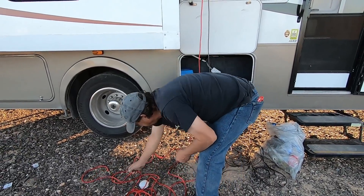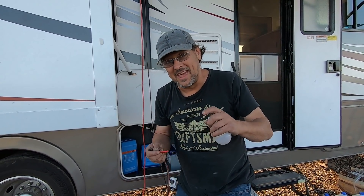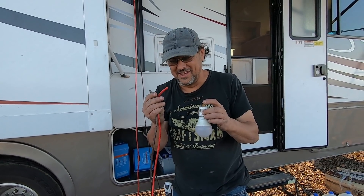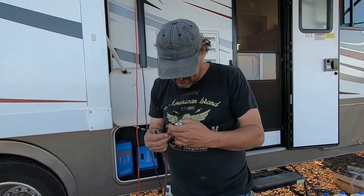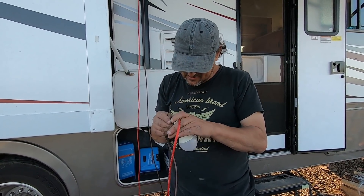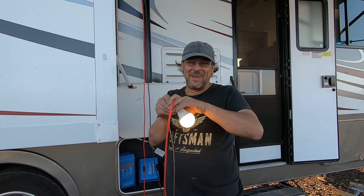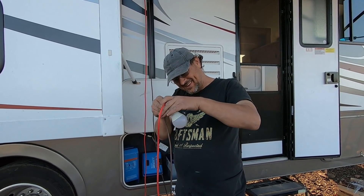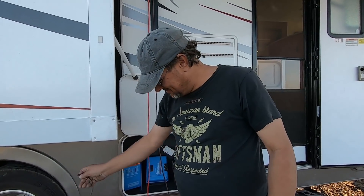Wayne, what are you doing? I'm playing. Will it light? Put it in the comment section - pause it and answer - will this solar light this bulb? That is right off the solar panels. DC voltage on an AC light - wow, that's funny.